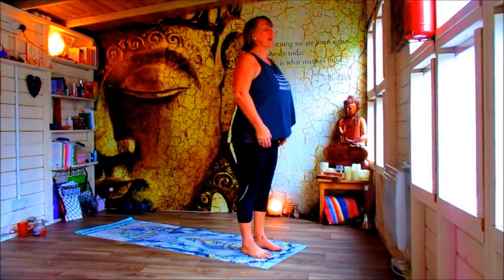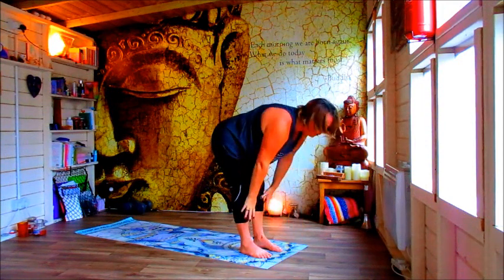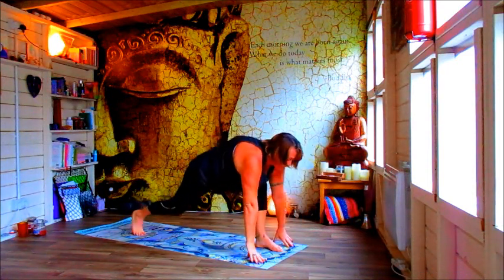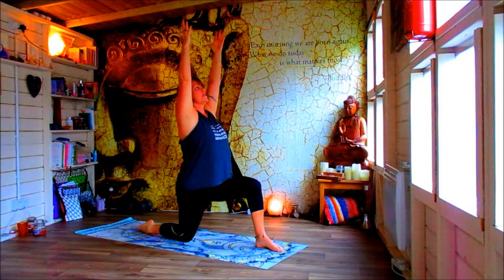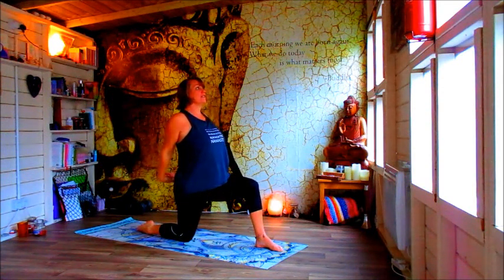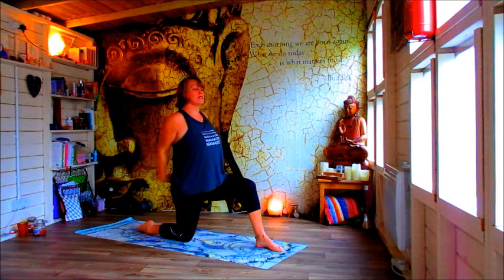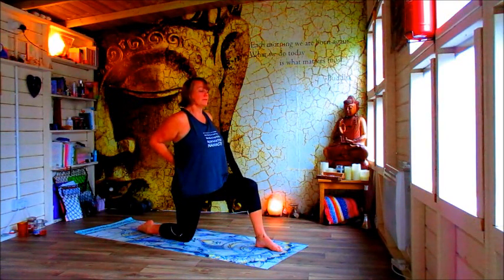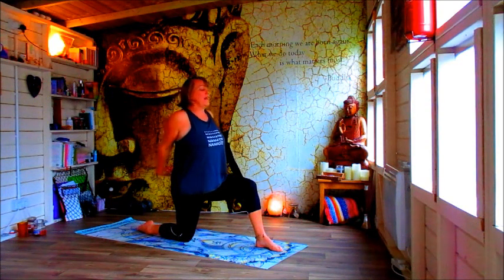Take a nice big breath in, lift up, exhale fold forwards, lift up halfway and release. Step back with your right leg, bring the knee to the earth and release. Lift up, reach up to the sky and then take your hands behind — open your heart. Shine to the sky. If holding your hands like this doesn't suit you, take hold of your elbows or just hold your hands on your back. Just holding in this heart opener and then bring it through.